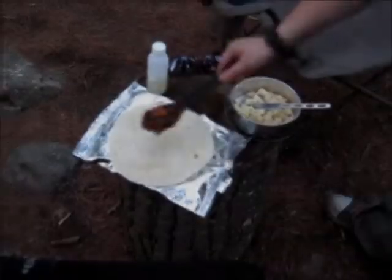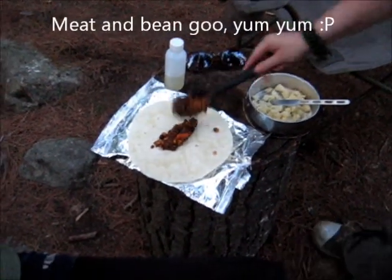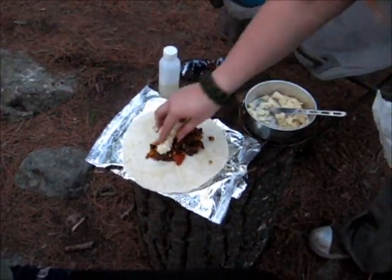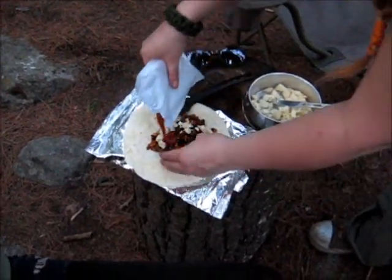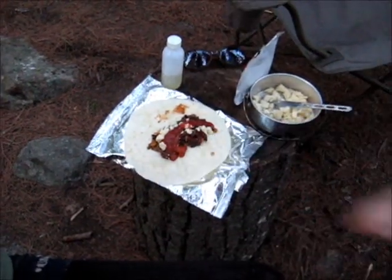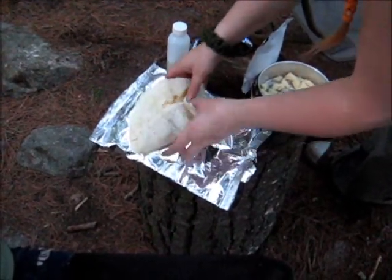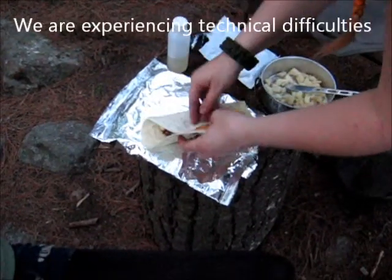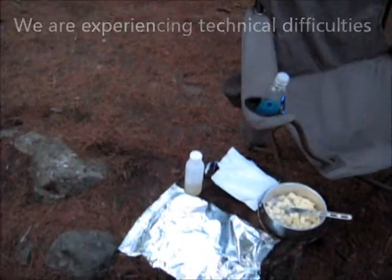So the finished product. Put some meat and bean goo — meat and beans — some crumbled up cheese, a bit of salsa. Dope. We're having a tortilla now. Basically, we have a burrito that you can cut.